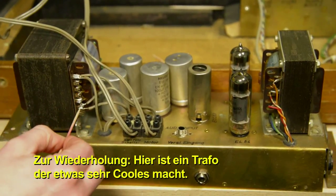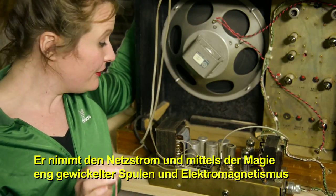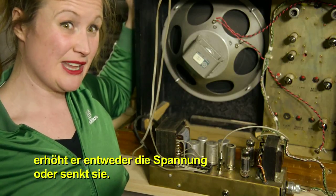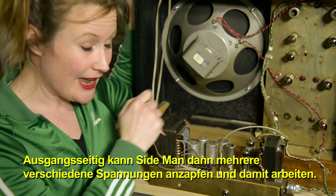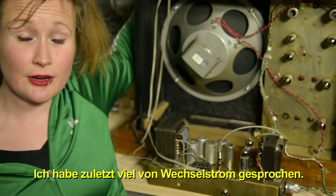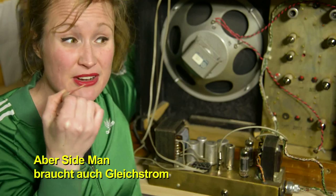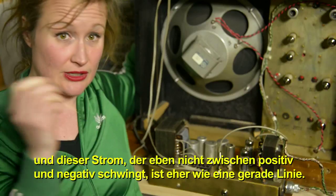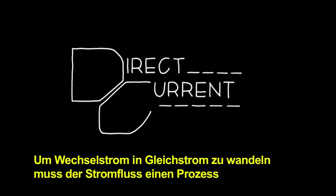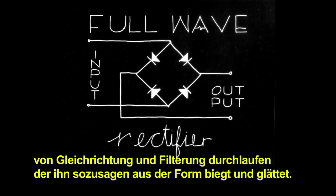Over here, we've got a transformer and it's doing something pretty cool. It's taking in the power from the wall and then, through the magic of tightly wound coils and electromagnetism, it either steps up the voltage or steps it down. At the output side, we can tap into a variety of different voltages for the Sideman to work with. Alternating current appears as a wiggling line, much like the audio signal I showed you on the scope. But Sideman also requires direct current, which does not oscillate back and forth — it's more of a straight line. In order to transform AC into DC, the current flow has to go through a process of rectification and filtering, which bends the flow of current out of shape in order to smooth it out.